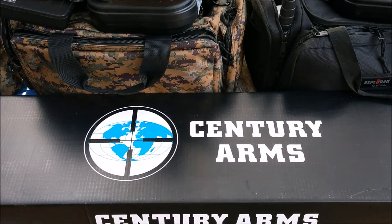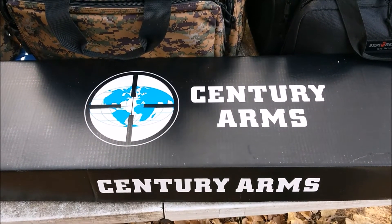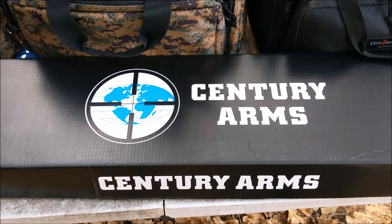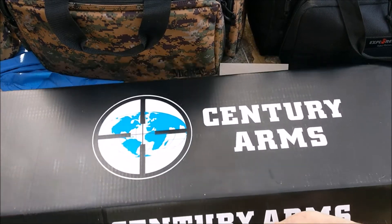Hey guys, foodmasterchew here, got another video for you down at the range. Figured, you know what, just do everything down here. As you can see, got me a Century Arms box — what's in the box? Could be an AK, could be an old Russian warhorse rifle, could be a dead cat — whatever, who knows. Well, we're gonna find out right now. Look at that, got rusty foam — that's sweet!